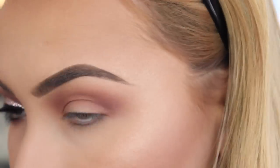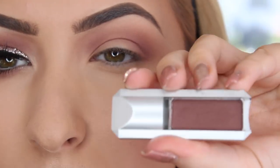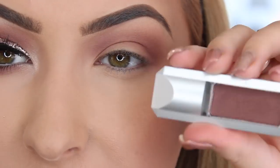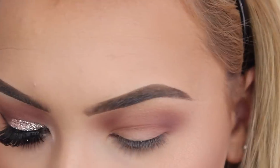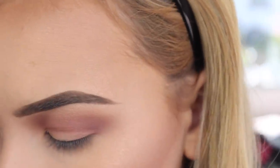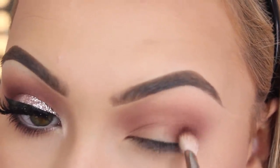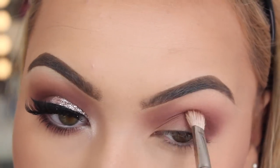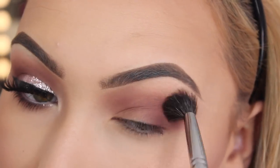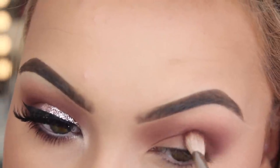I am then going to move on to my second shadow which is the slightly darker colour Espresso. It is a really nice warm brown with again a subtle hint of a purple undertone. I really love this colour and this is going to be the colour that we deepen up the look with. So I am just taking a small blending brush, packing on the colour and tapping it off. Then I am going to concentrate this colour into the outer corners mostly and kind of up into the crease.